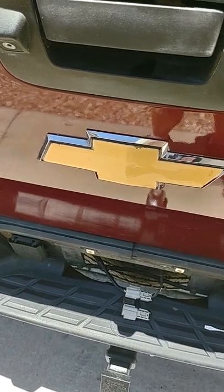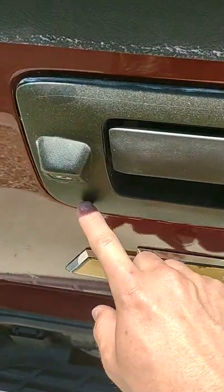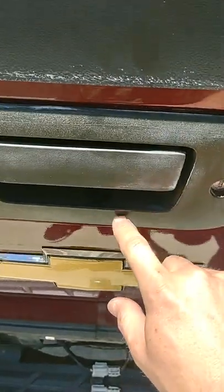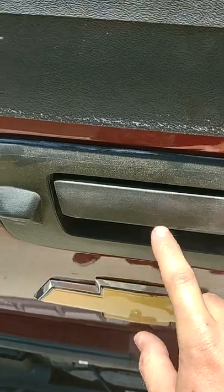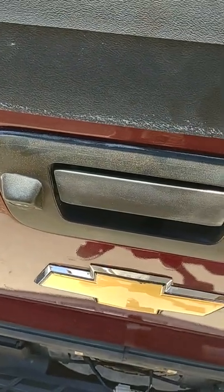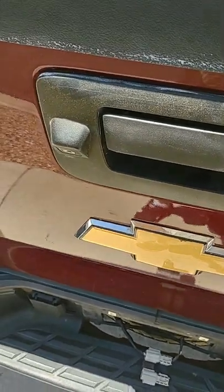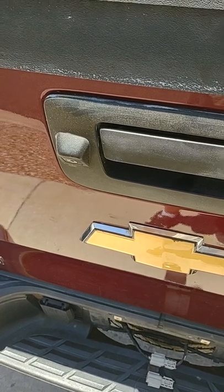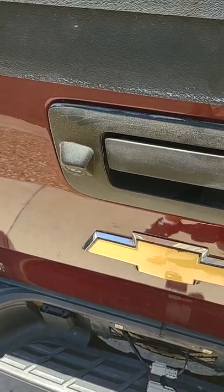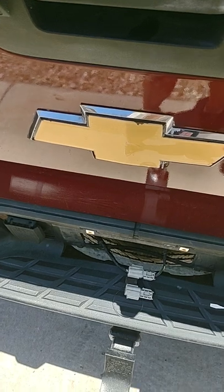If your fuses are good and your connection is good right here, then at that point you might want to go ahead and just replace this whole bezel. They sell them new — it comes with the camera, the bezel, and also the handle. You can get the whole thing on eBay for like a hundred bucks. Otherwise, they do sell aftermarket backup cameras that just mount over on top of the original camera, displaying on the rearview mirror. I've seen those pretty cheap on Amazon.